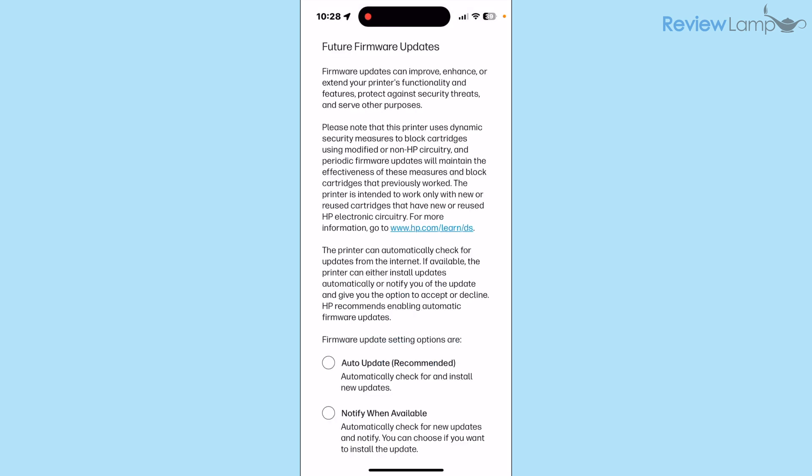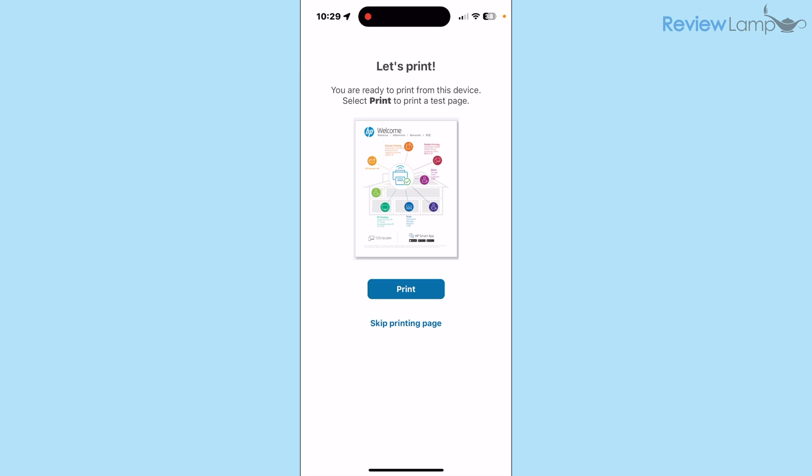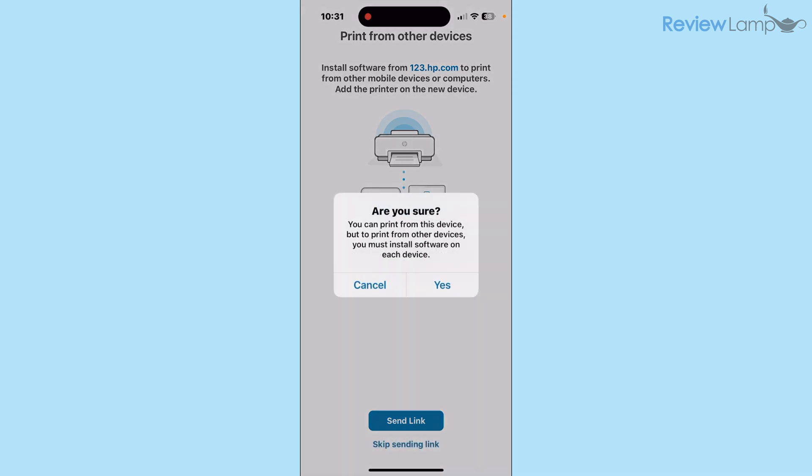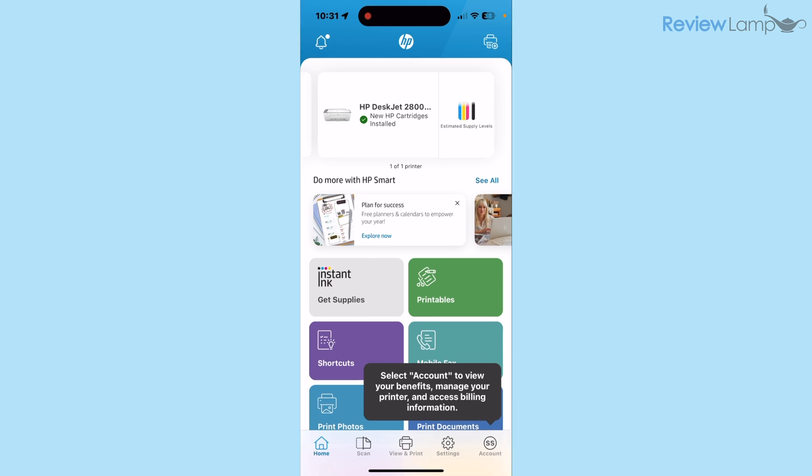It asks whether you'd like future firmware updates automatically installed or to be notified — I tap Auto Update and recommend doing the same, then tap Save. It then lets you know you're ready to print a test page; tap Print. On the next screen it offers to send a link to download software for other devices — I tap Skip Sending Link, confirm yes, and it brings me back to the home screen of the app.